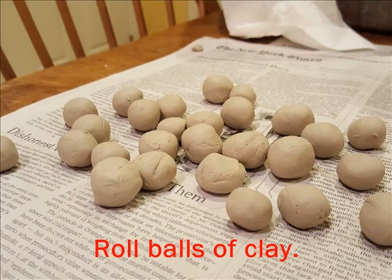First, roll some balls of clay. They should be about a half an inch to at the most one inch. Make sure you have plenty of them — you might need around 10 to 12 balls of clay. We also call them buttons.